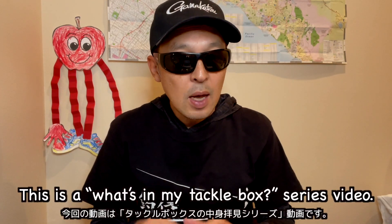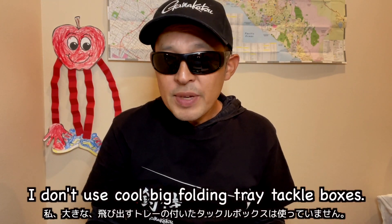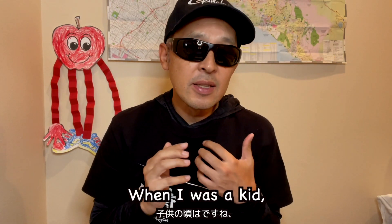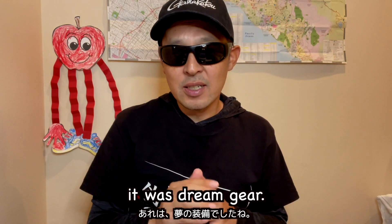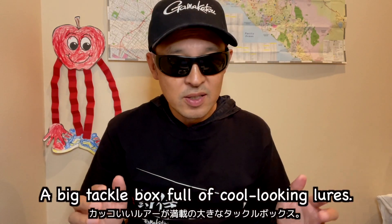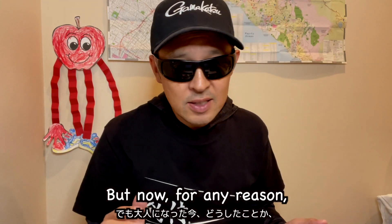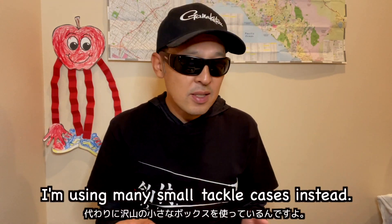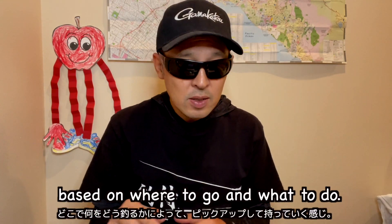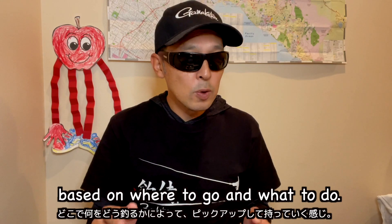This is a 'What's in my tackle box' series video. I don't use cool big folding tray tackle boxes. When I was a kid, it was dream gear — a big tackle box full of cool looking lures. But now, for some reason, I'm using many small tackle cases instead. I have many small boxes and pick some based on where I'm going and what I plan to do.